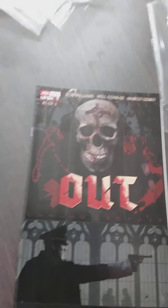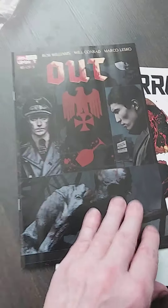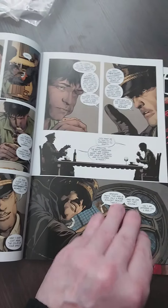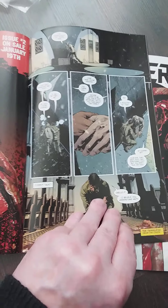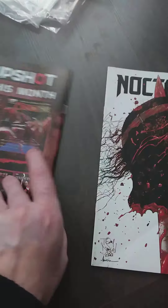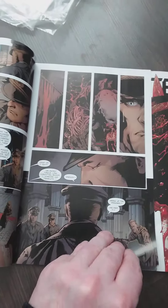Then I got 'Out' by AWA or Upshot or whatever — issues three and five. Wait, where's the rest? I believe this is a horror vampire Nazi thing set in the Second World War. I have to go to work in 10 minutes so I have to log in soon. Okay, I know I say 'so' a lot — I'm sorry, it's just my go-to filler word. That's how we say it in the Netherlands, it's a stop word, like 'uh,' you know.